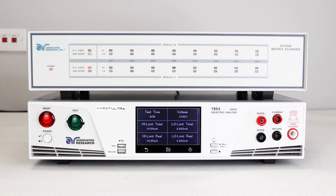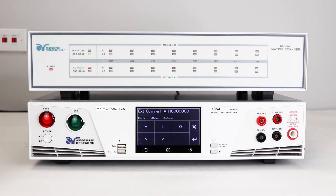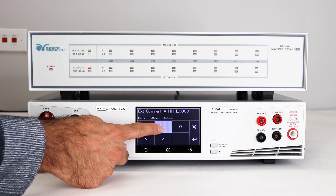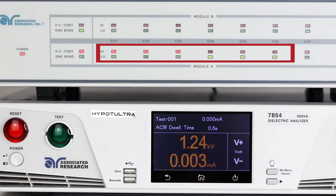Next, we're going to set up the scanners for a hypot test. Press the scanner soft key. For a hypot test, you can set a channel high (red), low (green), or off/open relay (black). Setting a channel high will automatically connect it to the high voltage port on the back; setting it low will connect it to the return port. This allows you to set multiple channels — for example, if you wanted to test channels 1, 2, and 3 back to channels 4, 5, and 6, simply use the arrow key to scroll over and set each channel. Press Enter to confirm. Once the test has started, the active channels are indicated on the front of the scanner.